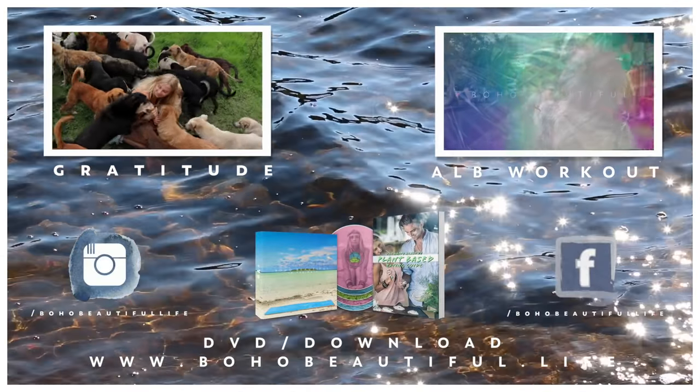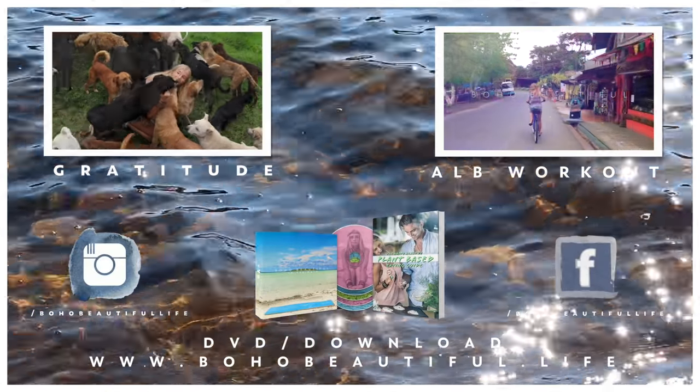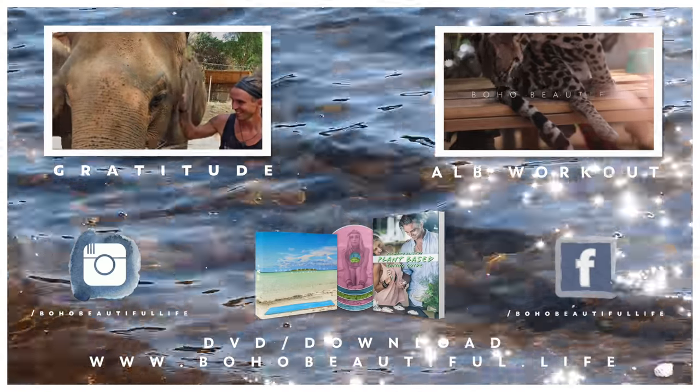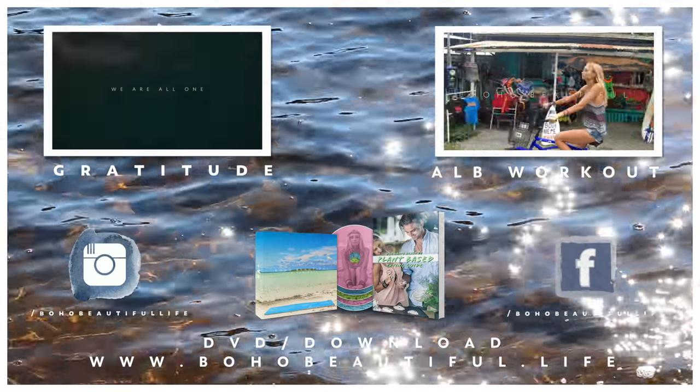Don't forget to follow us on social media — Facebook, Instagram — and if you haven't subscribed yet, feel free to subscribe to our channel for more fitness, yoga, and lifestyle videos. See you soon!